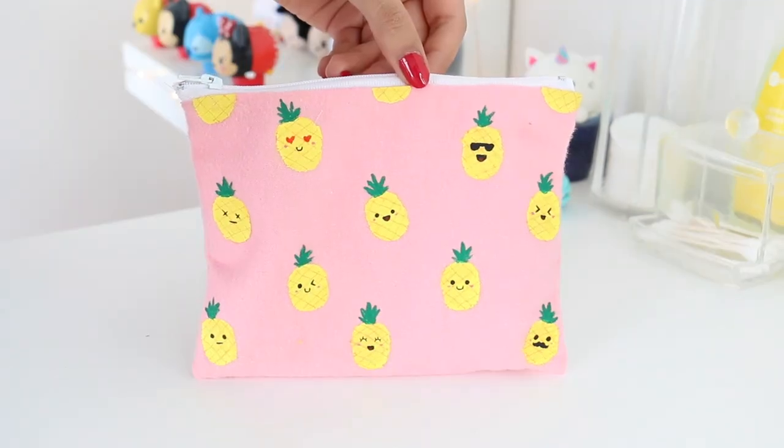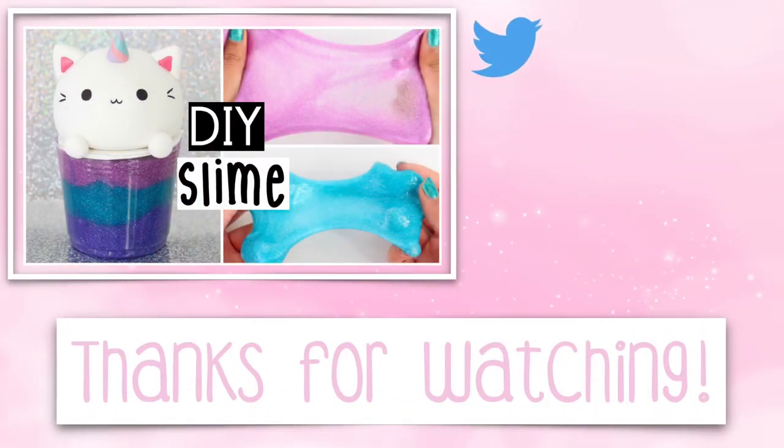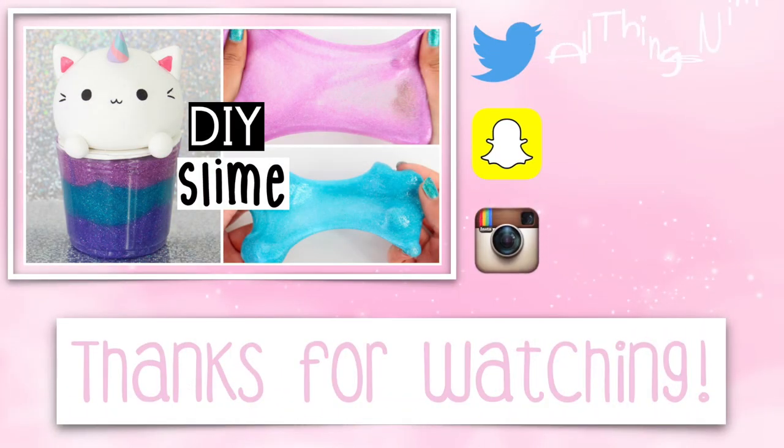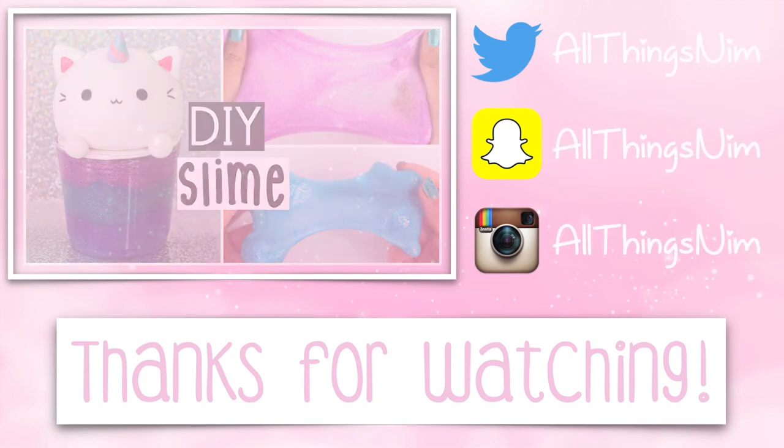That's pretty much it for today's video. I hope that you guys enjoyed it. Let me know in a comment down below which DIY was your favorite. I hope that you guys are having a fantastic day so far. I love you and I'll see you in my next video.